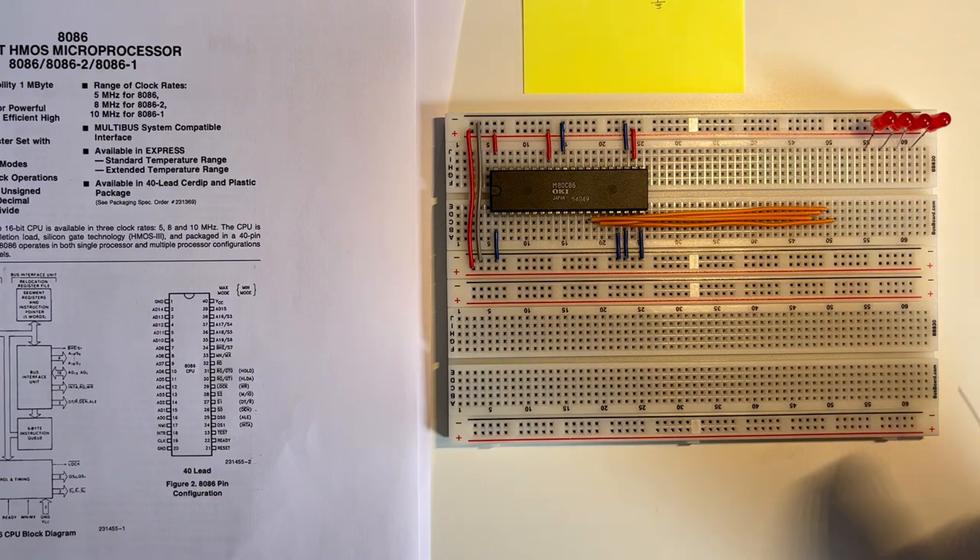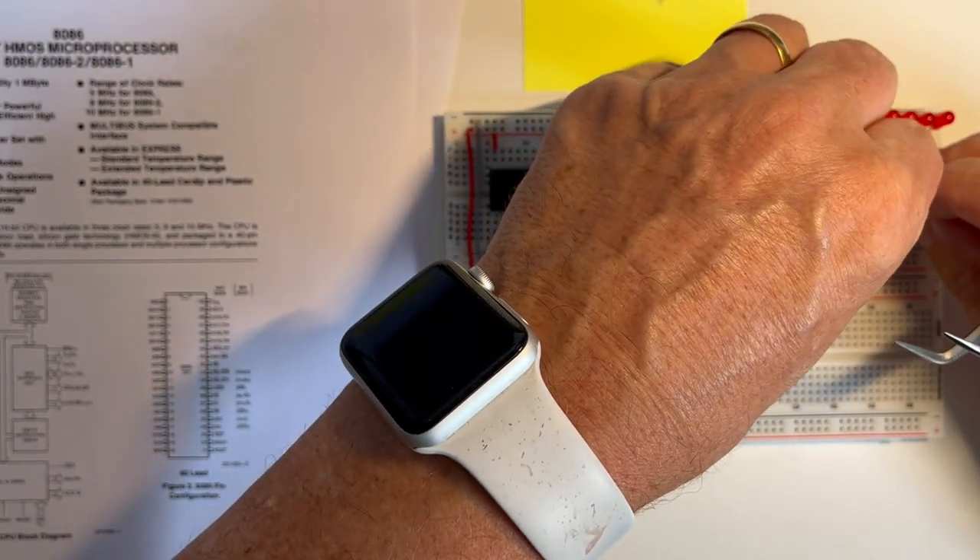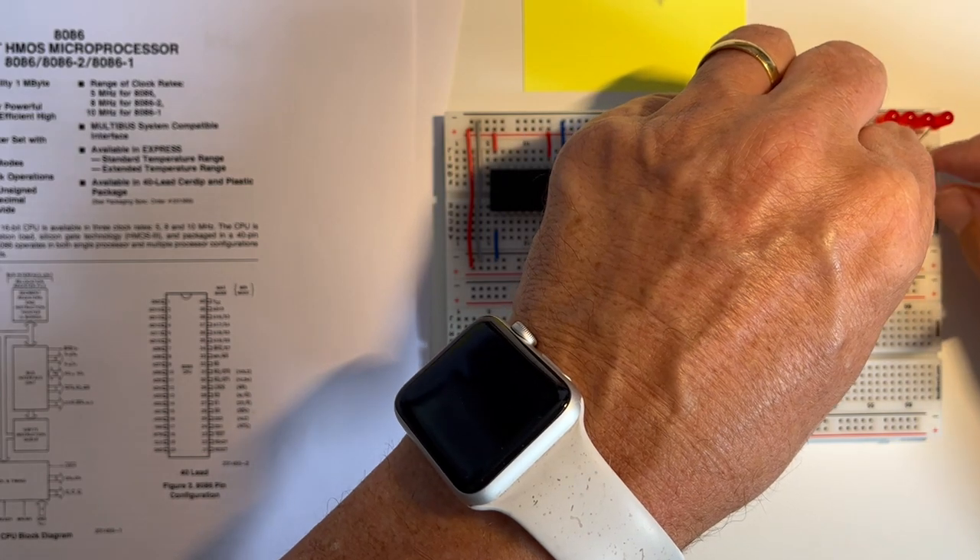And I'll connect in the 220 ohm resistor — connecting from this pin to this LED.